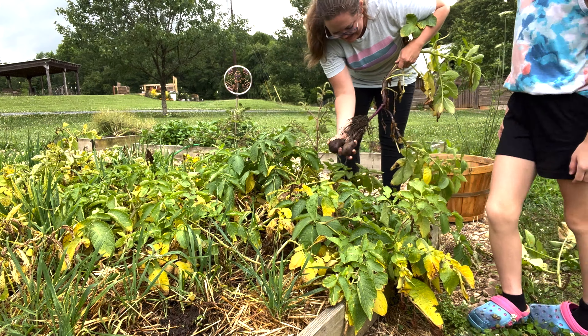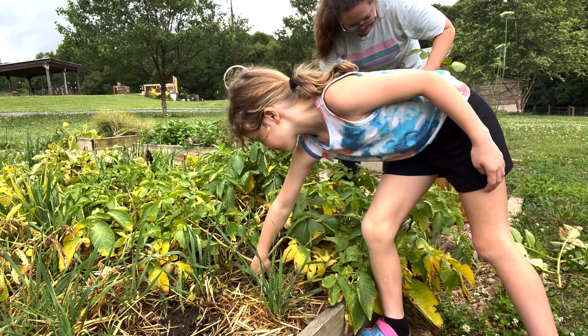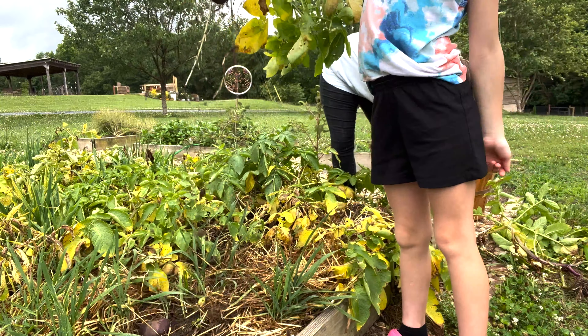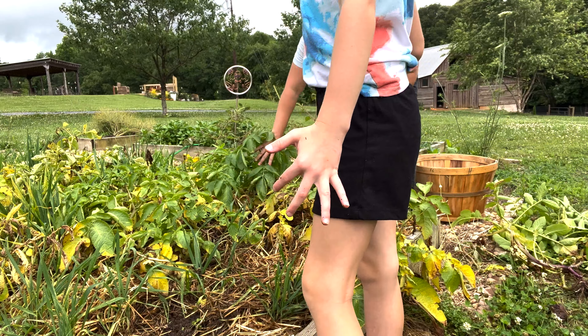There's your taters. I think I'm just a little bit gentler. All right, shake all the dirt off — don't give my dirt away. Potatoes. Oh, look at this one. I like it.